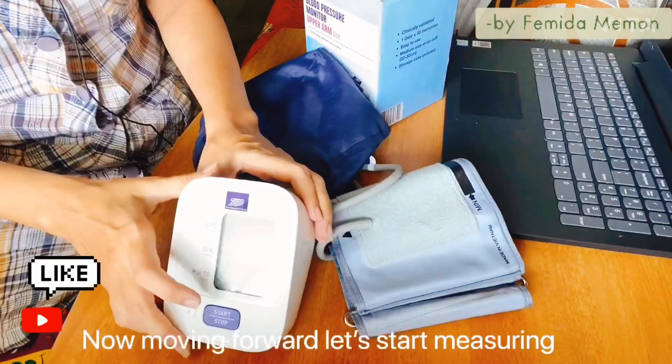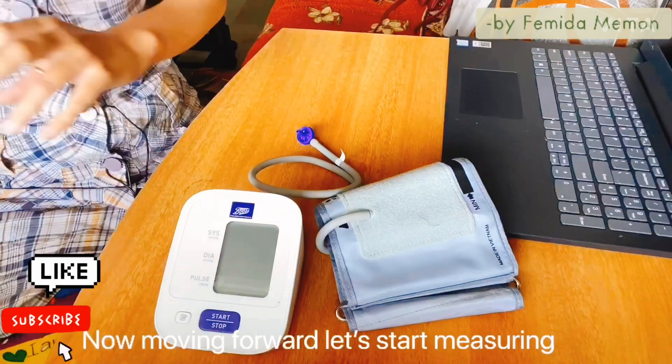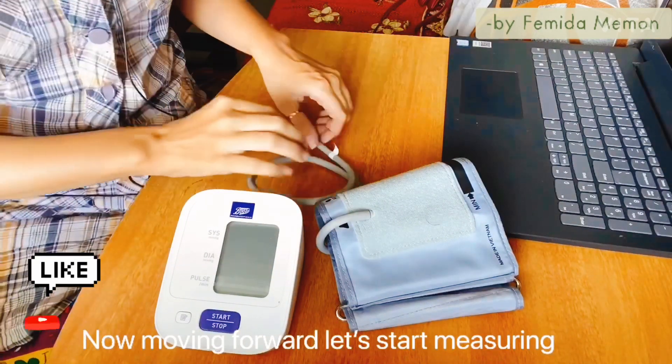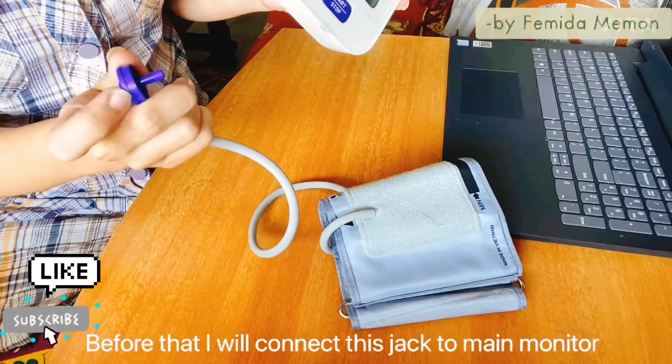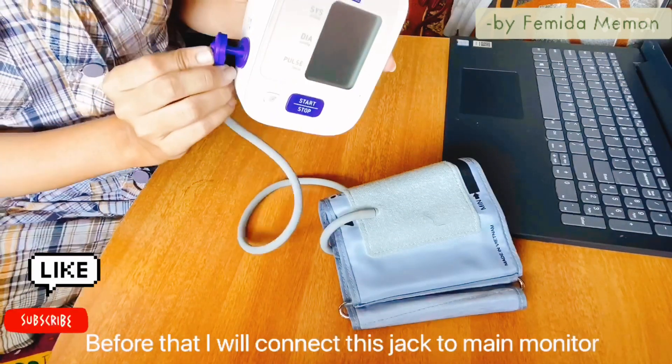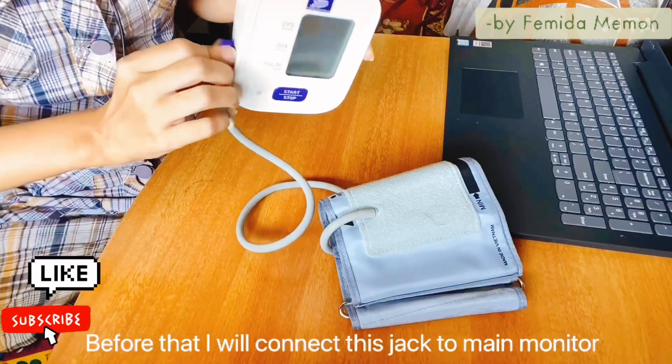Now let's start measuring. I will show you how to measure blood pressure with this machine by measuring my own blood pressure. Before that, I will connect this jack to the main monitor in this manner.